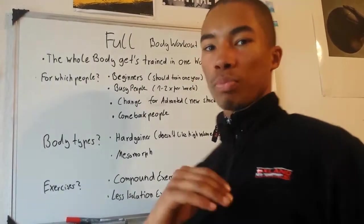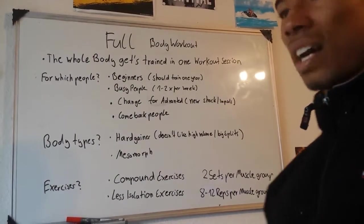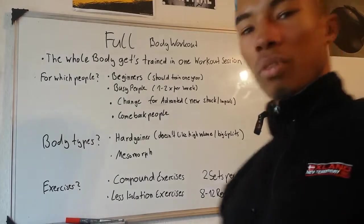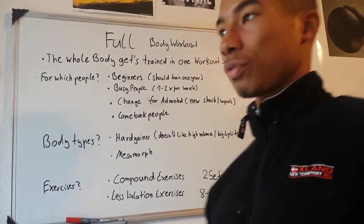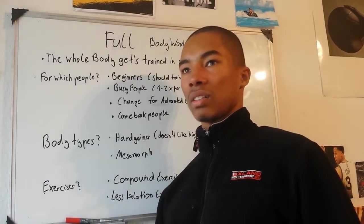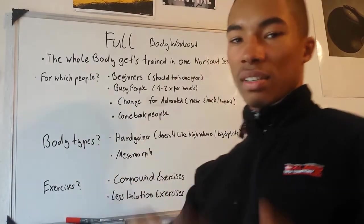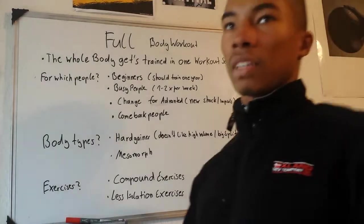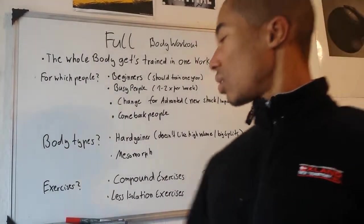For which body types is this workout plan? It's for hard gainers — skinny guys who don't do well with high volume or split training plans — and full body workout plans are very recommended for hard gainers. Do you know which body type you are? It's really important to find out so you can find your optimal workout. It's also for the mesomorph. I won't explain how it looks because I'll cover that in another video. It's not for the soft gainer — the biggest, most massive guys.